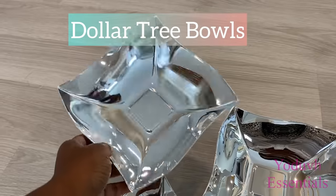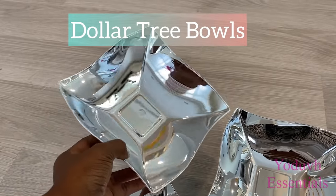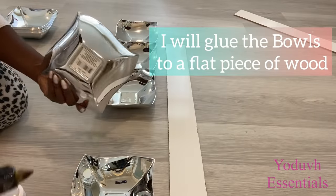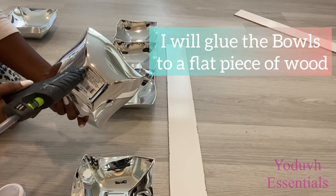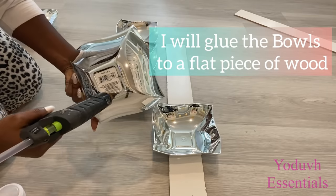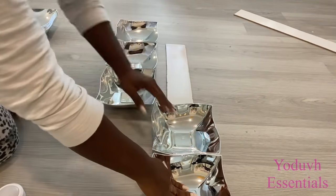These are the bowls that I got from the Dollar Tree that I'll be using for the lighting. I'll be gluing the bowls to a piece of wood to make it easy to have all of them arranged together, instead of installing the bowls one after the other directly on the mirror.